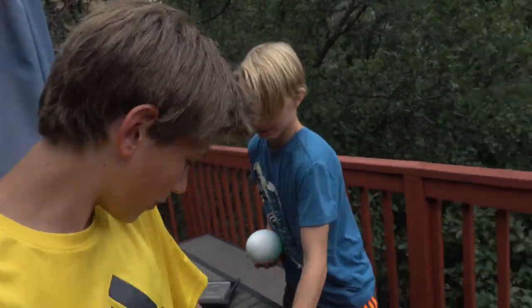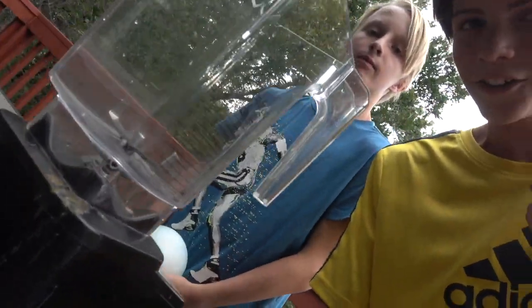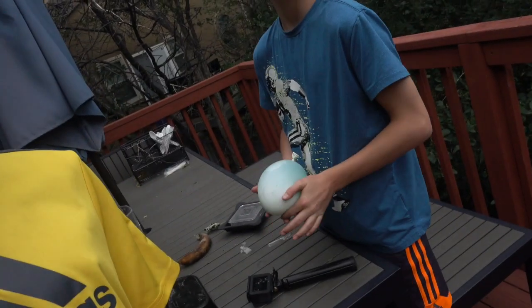Hello guys, welcome to another video! Today I have my friend Soren here. We have a blender, and I'm gonna guess you guys know what is gonna happen. This will be a short video because I don't have too much time, so let's just get right into it. First, we'll be putting a balloon in there.